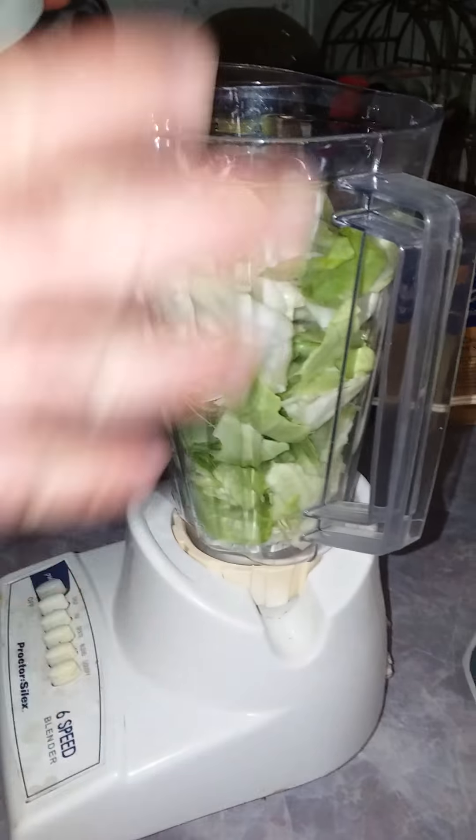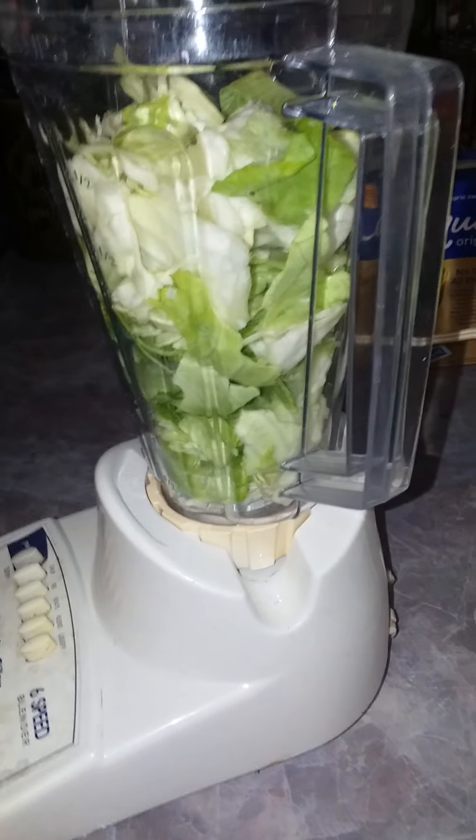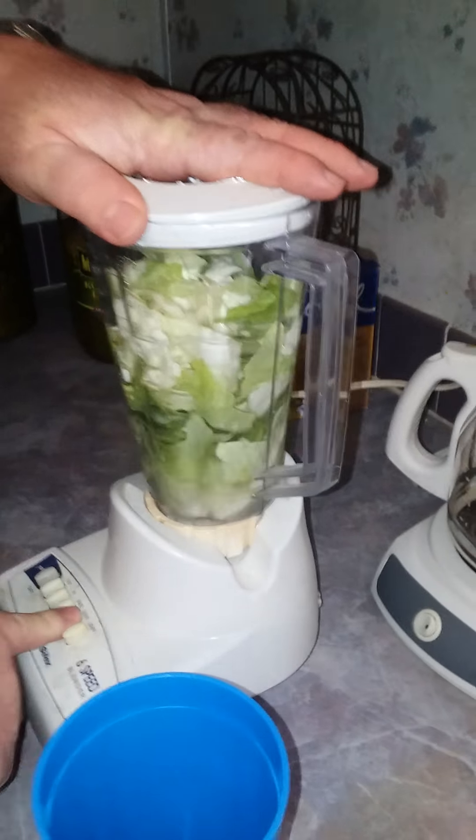We're going to save all the outside cabbage leaves and blend them up. I add a large glass of water to the blender — you need that water for it to chop perfectly. Put the lid on and blend.